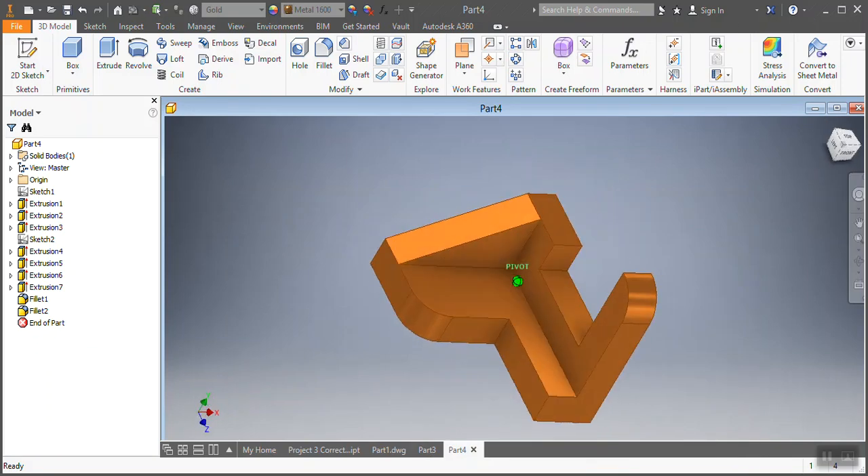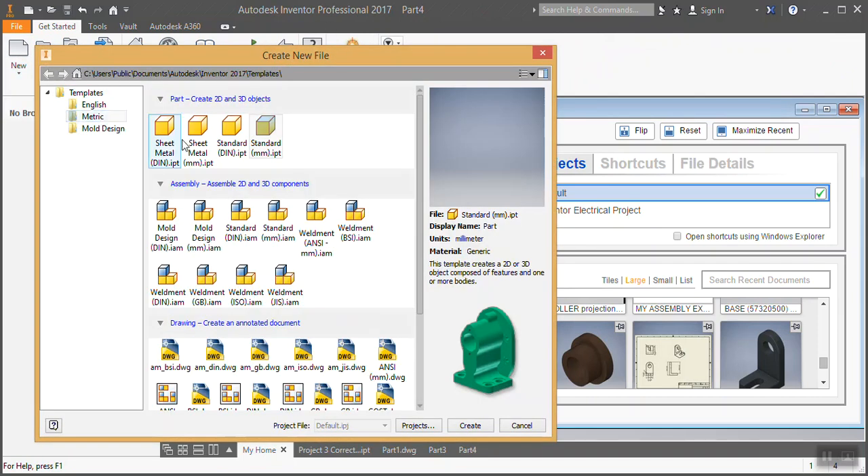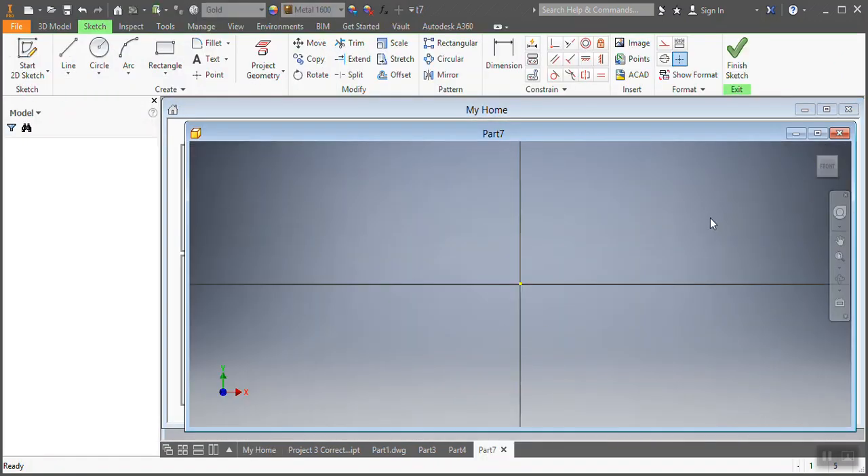I'm gonna go to Home, then New, and from there I'm gonna go into metric standards — millimeters — and then Create. So listen, as you can see here...